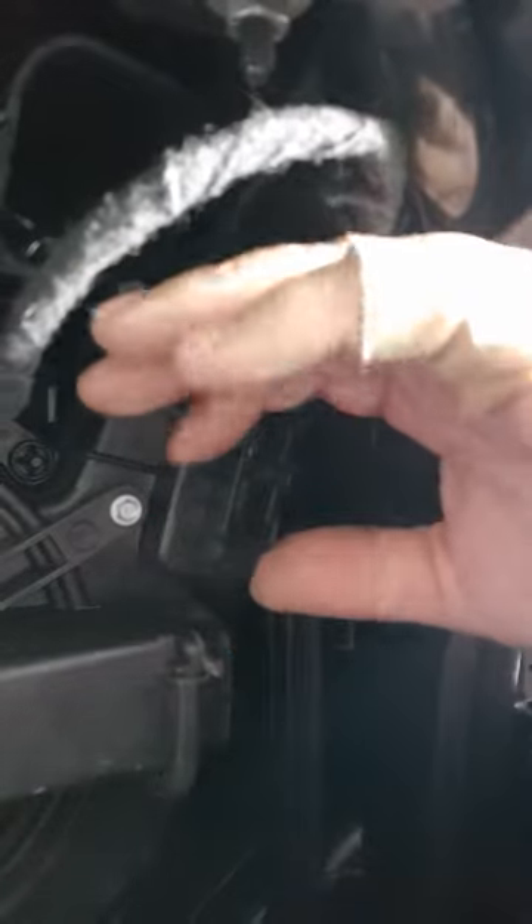If you loosen that screw off, there's a little plastic tab here — push that in and slide it out.